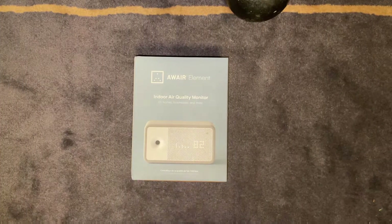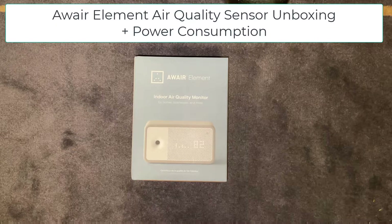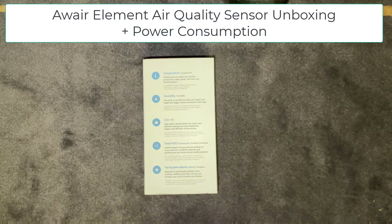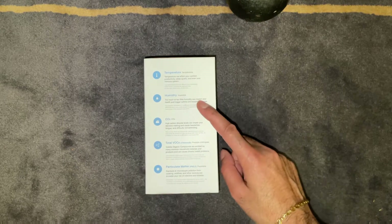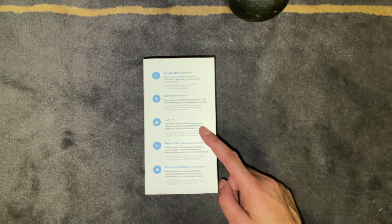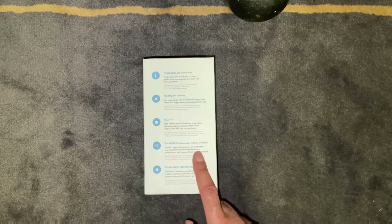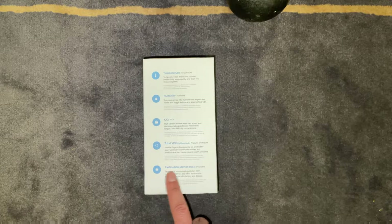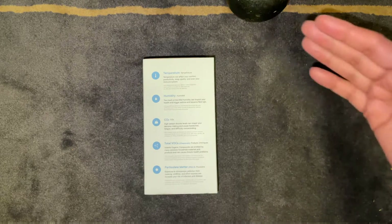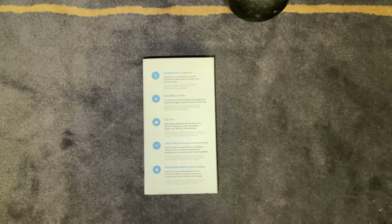Welcome back to another video. In this video we're going to be unboxing the AWARE Element Indoor Air Quality Monitor. This particular air quality monitor can monitor the temperature, humidity, CO2 levels, total VOCs (volatile organic compounds), and lastly particulate matter. It gives you a reading of all five elements on the front screen of the unit. So without further ado, let's go ahead and unbox it.